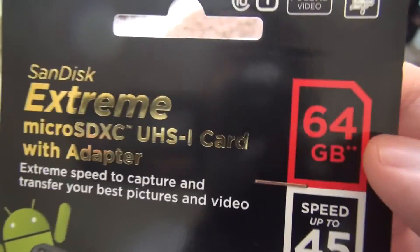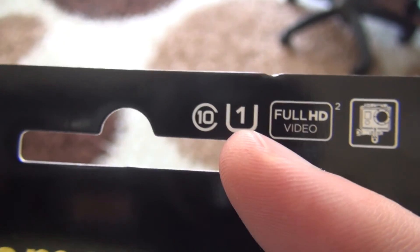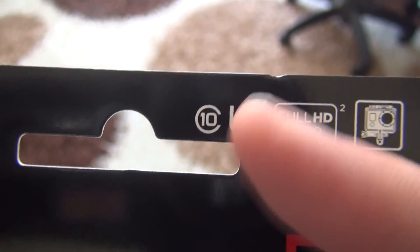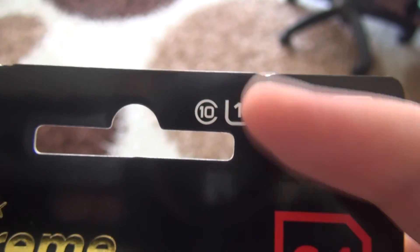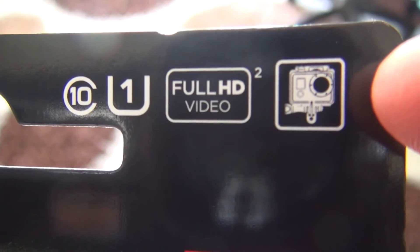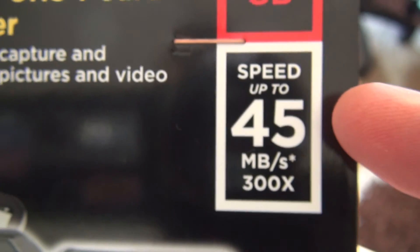This is a card that comes with an adapter. On the left side there is the Class 10 logo. It is compatible with Full HD video, GoPro, and photography — there is a GoPro logo on the packaging. The read speed is 45 MB/s.